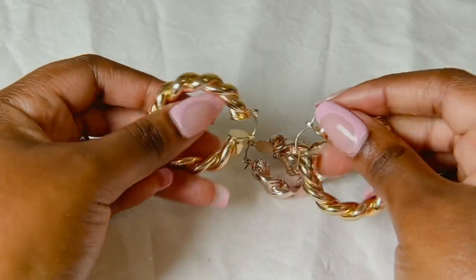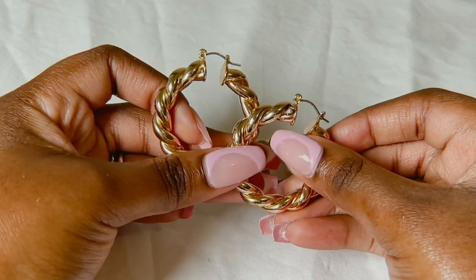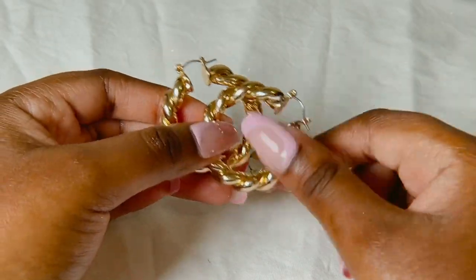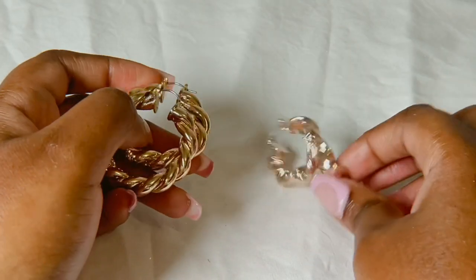And then I have these — they're like the same design, a twisted rope hoop. These ones are from Cotton On.